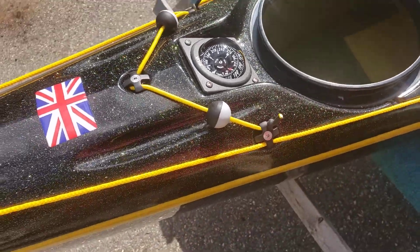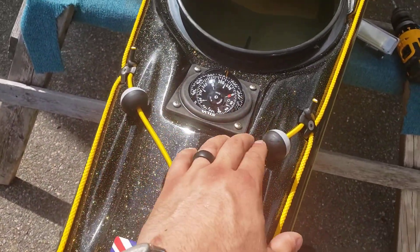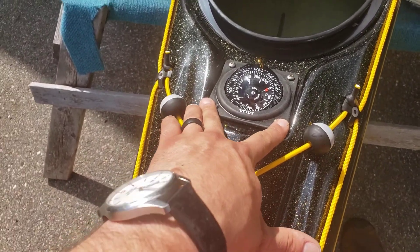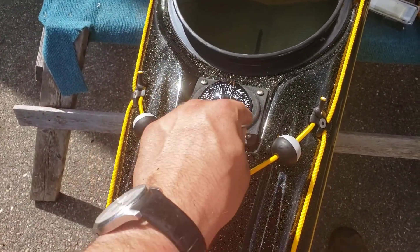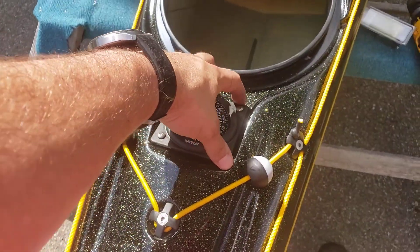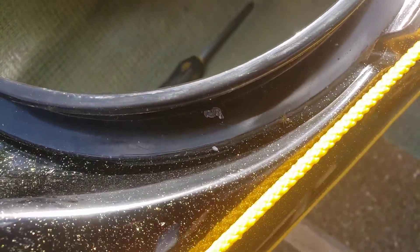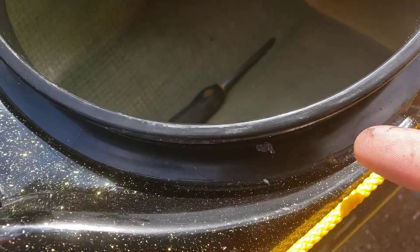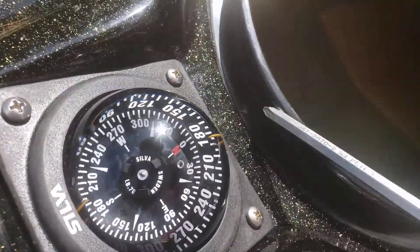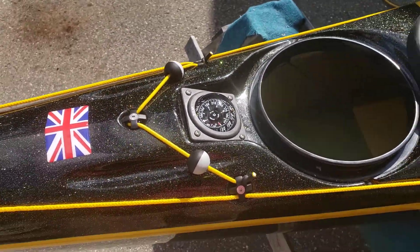I believe this is a pretty good installation. These never tend to fit really tight, so putting the banjo washer on there ensures I get good pressure downward right at those holes. I'm really happy with how this came out — it's aligned well. So it's installed, everything's good, and I have a compass now for Graham and Ann!